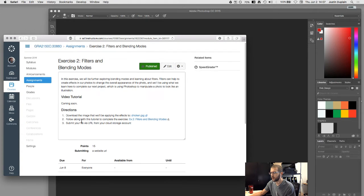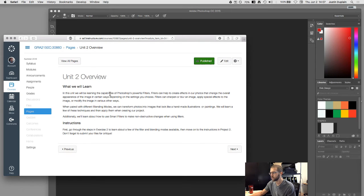This is exercise two, unit two, where we are going to be learning about Photoshop's powerful filters. Filters can help create effects in photos that change the overall appearance of the image. Depending on the settings you choose, filters can sharpen or blur an image, apply special effects, or modify the image in various ways. When paired with different blending modes, you can transform photos into images that look like handmade illustrations or paintings.